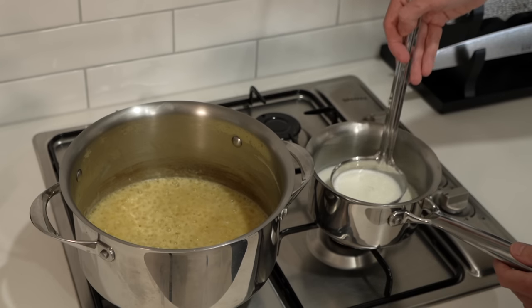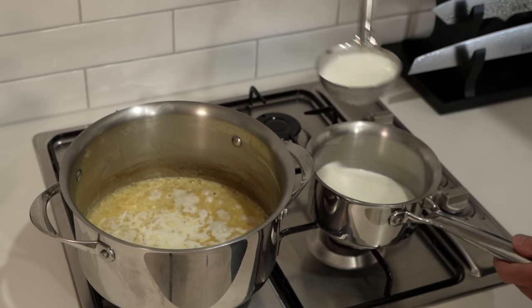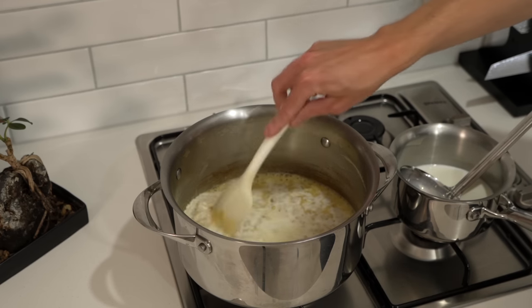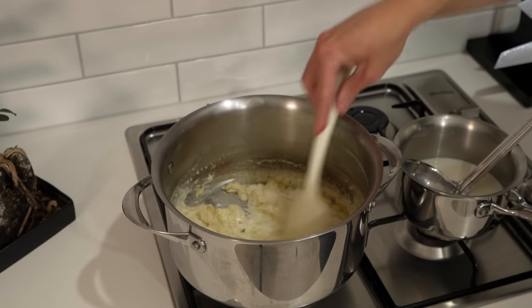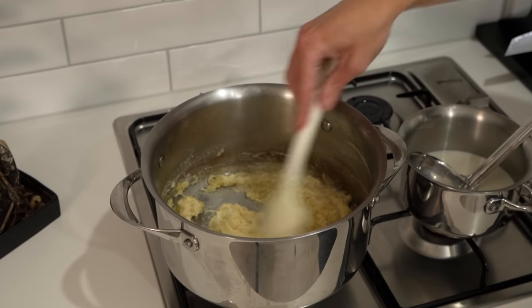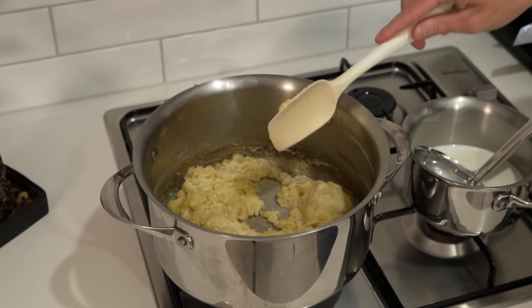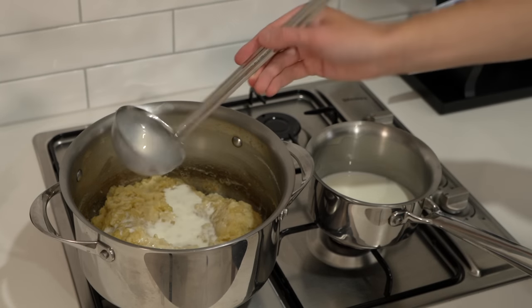Once the milk is warmed through but not too hot, ladle in 1 or 2 ladles worth at a time and mix it in completely until the roux absorbs all of the milk. This will take about 30 seconds. Do this over a medium heat, lowered slightly from before. Don't let it brown off — we want to create a blonde roux, which is the colour of the milk and butter. A brown roux is made by cooking longer, but we don't want that for this recipe.